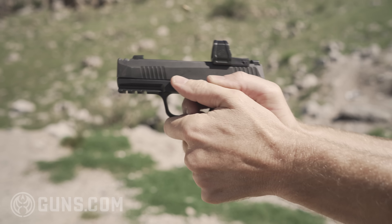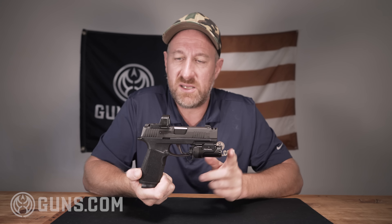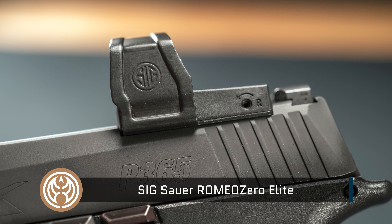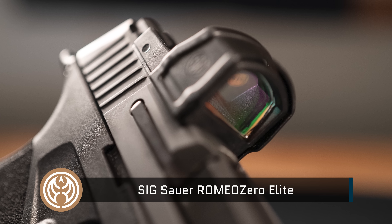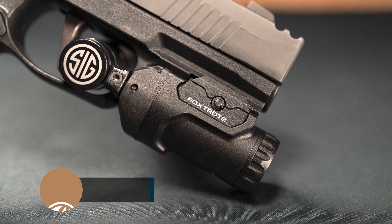Sig sent me this sample and it's pretty sweet. It came all set up the way you see it. It's got a Romeo Zero Elite red dot up here — their latest optic, very crisp and clean. It's also got a Foxtrot 2 light down here that you can operate on either side. Very nice package.